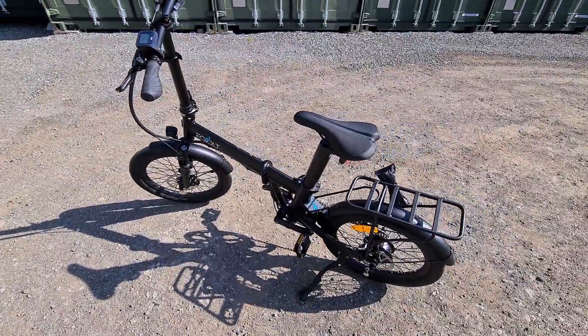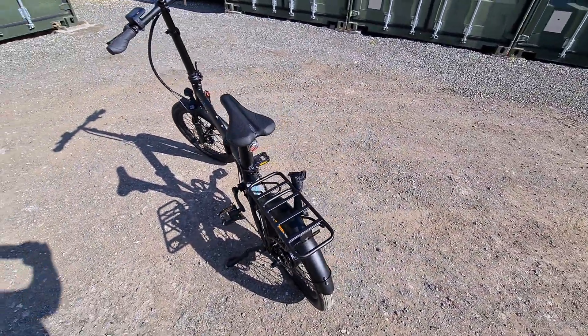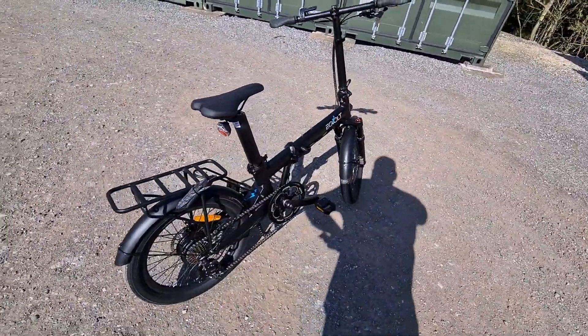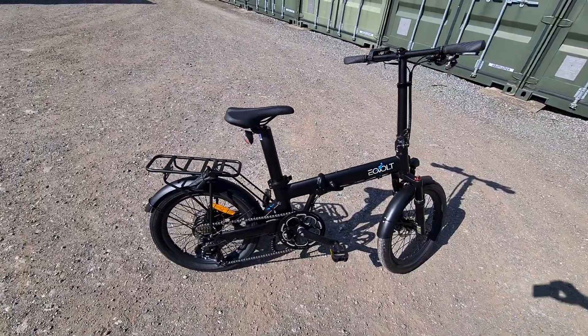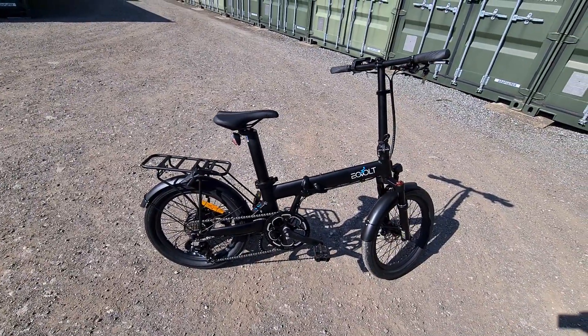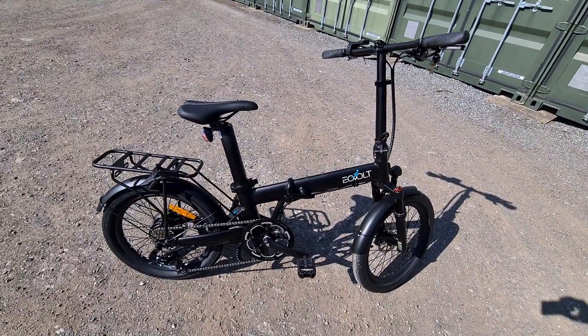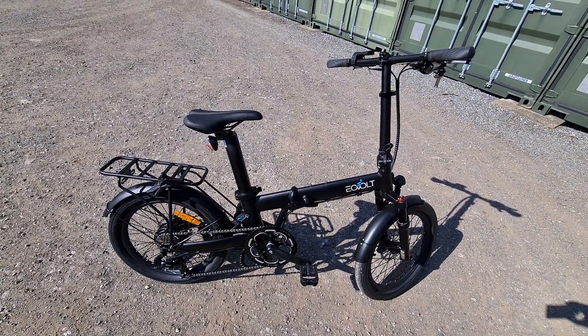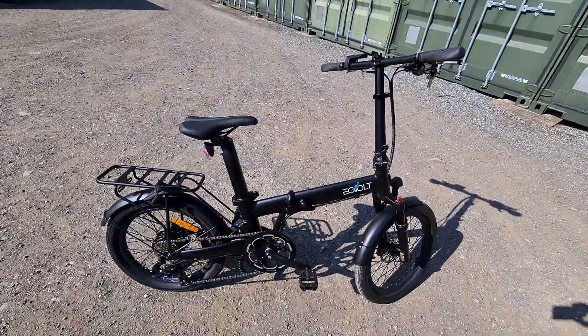Like the standard Comfort, it features the 500Wh battery, so the range on these is superb. I think this is the only folder on the market with that big a battery, which is the reason we have them. They really are well thought through. This features Samsung batteries and the Bafang brushless motor, so nice kit.